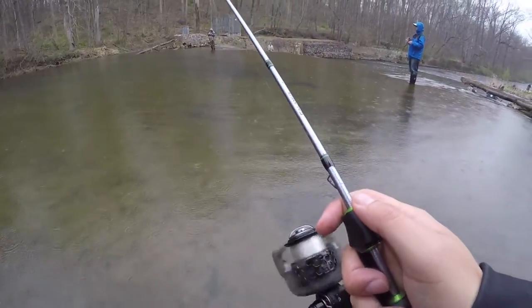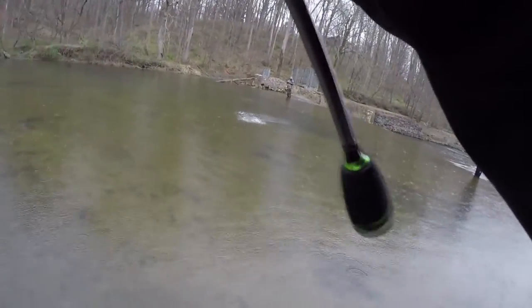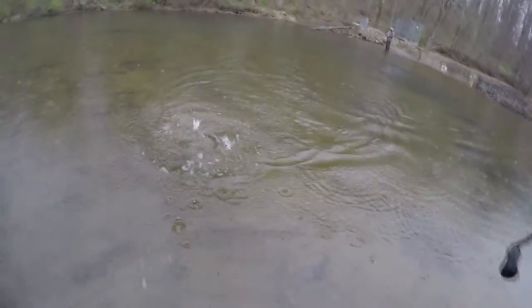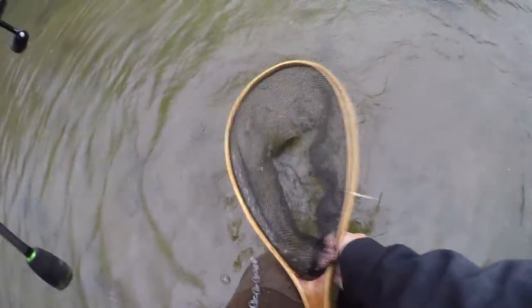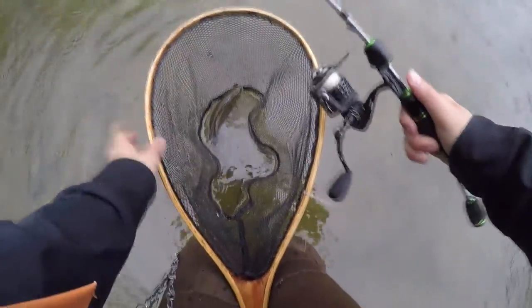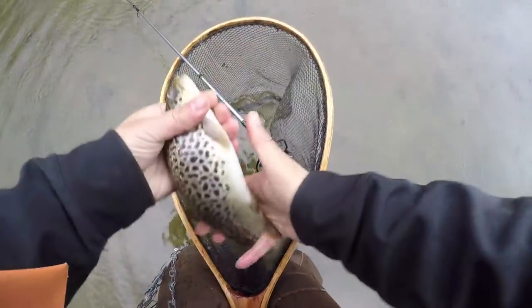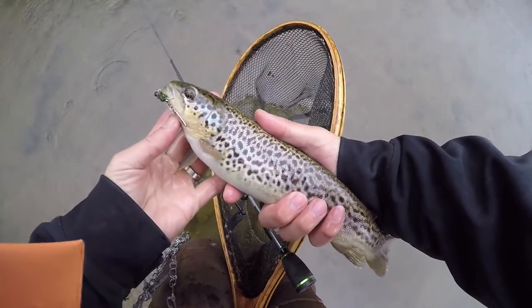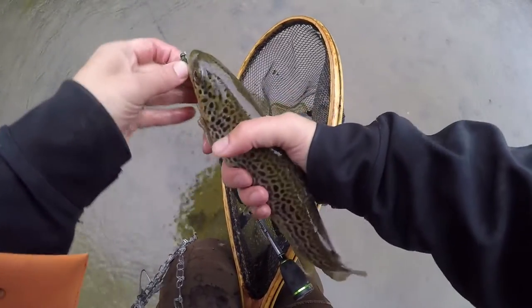For all you trout fishermen, especially the ones who like to chase those brown trout, this is an awesome lure. The reason why I like this jig over an inline spinner is that it does not have any treble hook, which makes catch and release very easy, especially if you don't plan on keeping any trout. Unhooking fish is so much easier, especially when you net the trout and they death roll all over your net. This jig has only one single hook, and if you guys are into debarbing, one debarb hook.